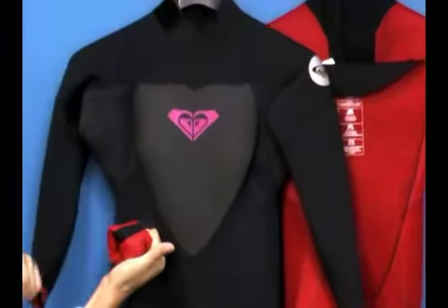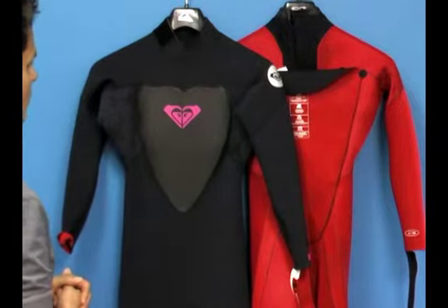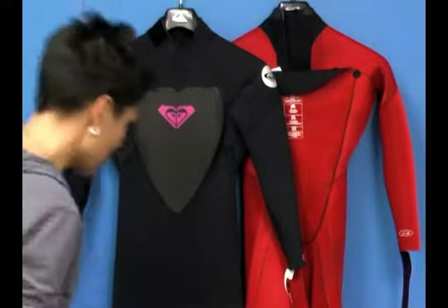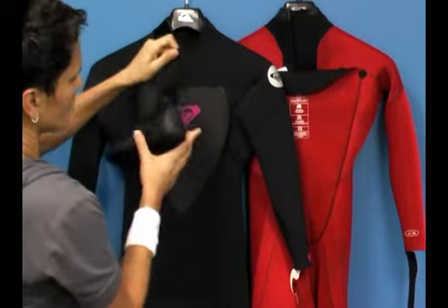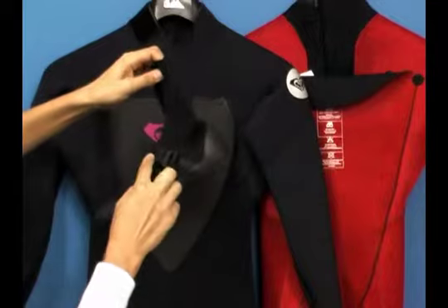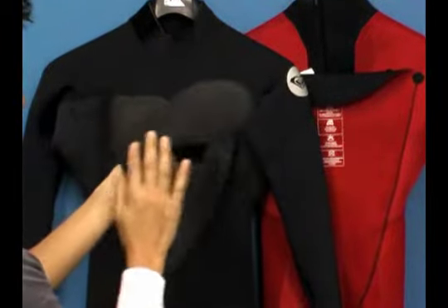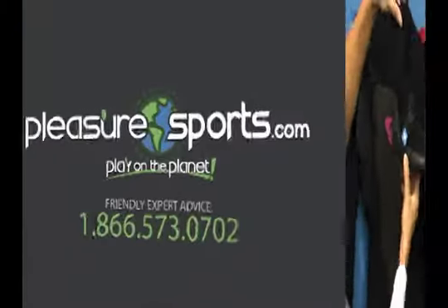You've got a really rock-solid suit with high-end features at a really affordable price. For more information on the Roxy Synchro 3.2 and 4.3 glued and blind stitched wetsuits, visit pleasuresports.com. Also, a great companion product is the Roxy Synchro bootie for women, featuring an adjustable Velcro arch support strap, a toe cap to protect the neoprene, and a textured sole to help prevent slipping — also available at pleasuresports.com.